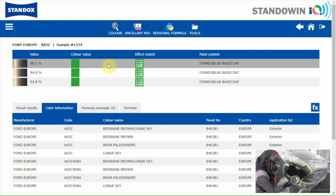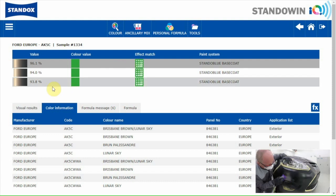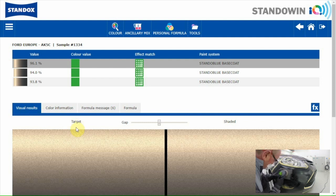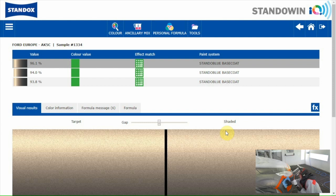The three best formulas are shown. For each formula we have an indication for the colour result and the effect value. Both are green, which means that the formulas are okay for colour and effect. When you want to have an idea about the final result, you can go to the visual results screen. This is the picture of the colour on the car; the other picture is showing the shaded formula.